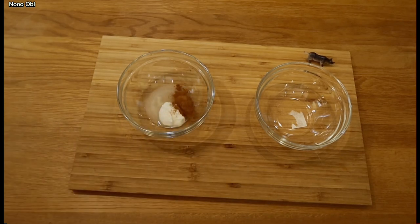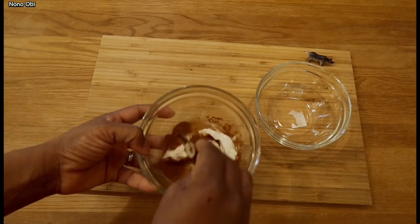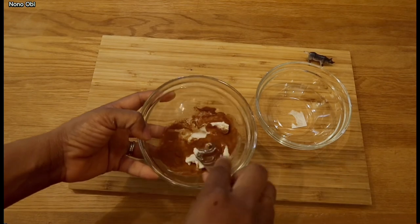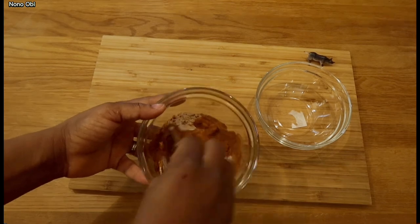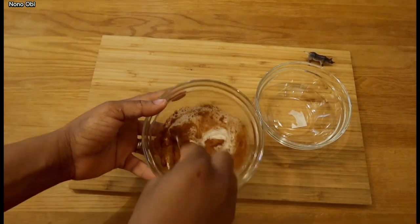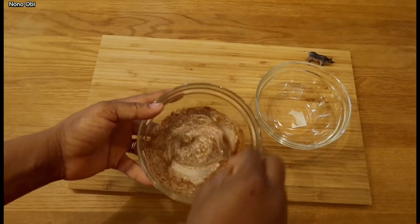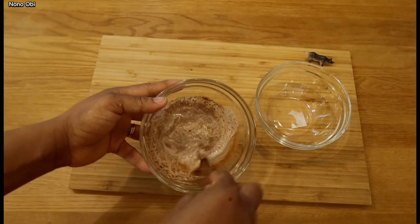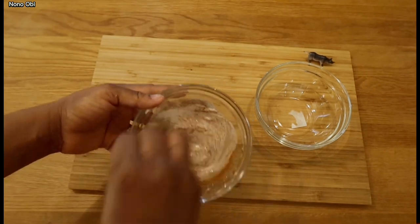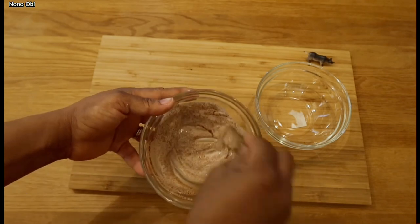After putting everything in, I'm going to start to stir it to a consistency where everything mixes together. This cinnamon is in a powdery form so you have to turn it very well so that everything can mix together. Remember, you put it on the area where you need it to lighten up and you carry it for about 30 minutes before washing it off.